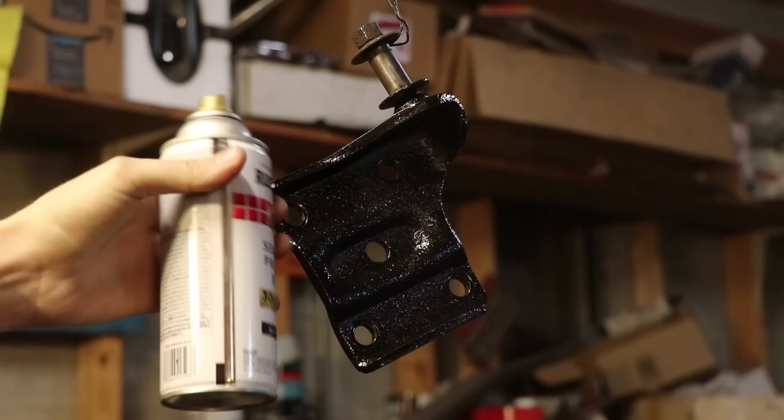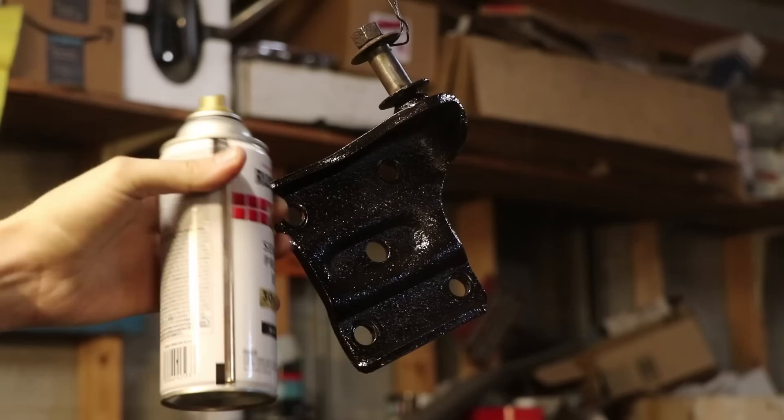For this purpose we'll be using some Rust-Oleum — semi-gloss, plain black. It'll hold up well. I've used this on a lot of stuff; I even painted a car with this paint. So I know it works.